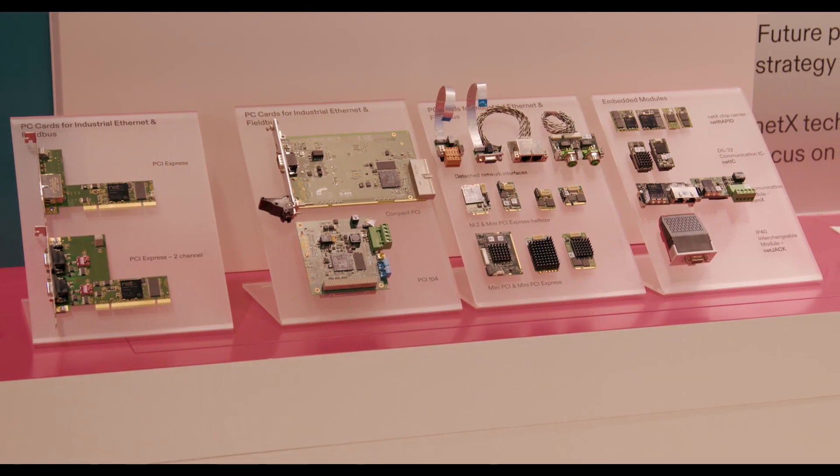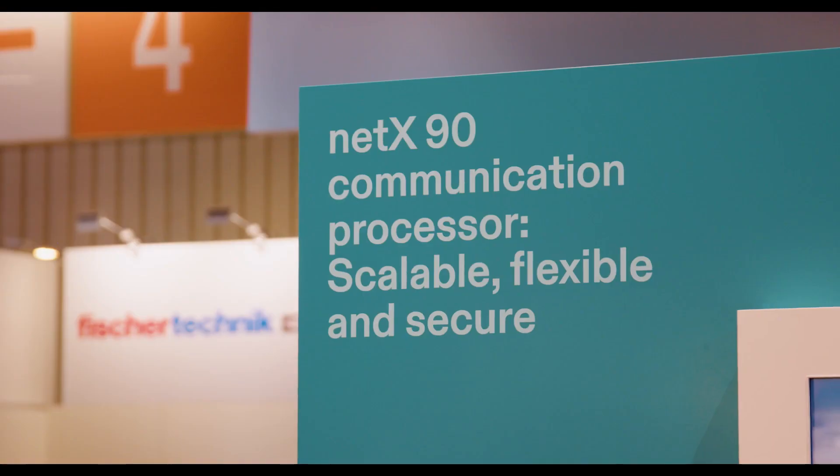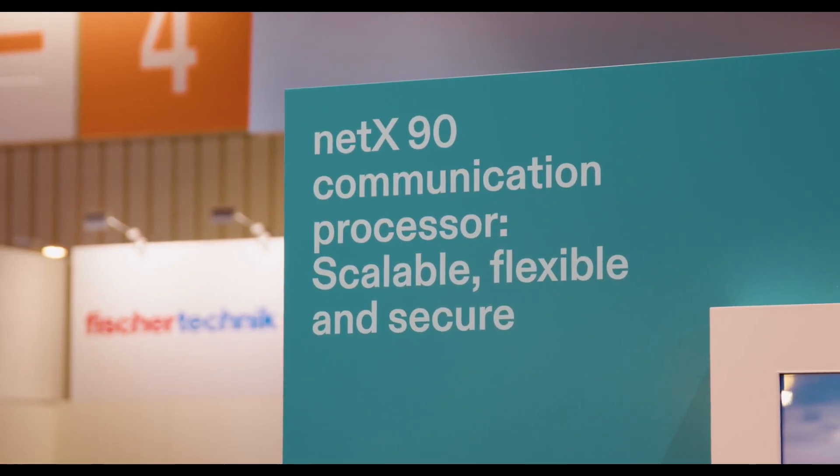NetX90 is an all-in-one solution with integrated RAM, Flash, PHY, application processor, and peripherals. It already integrates a crypto accelerator for cryptographic operations, plus a secure flash to store public keys and security certificates. So it's a perfect match for field device manufacturers to enable secure boot and secure communication.